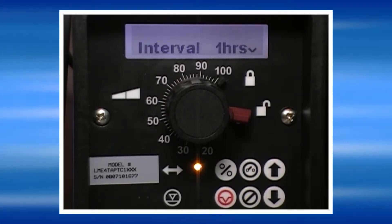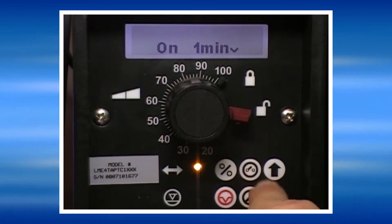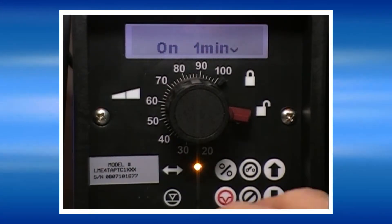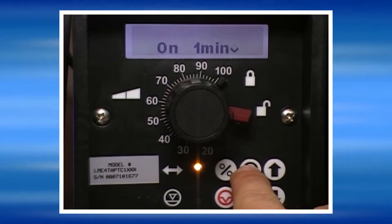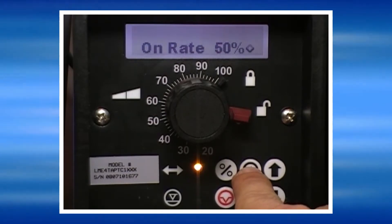Here we have the selection in hours. If we set an interval of one hour and press yes, the pump will then prompt us to set the on time, which here we have set to one minute. In this mode, the pump will run one minute every one hour.